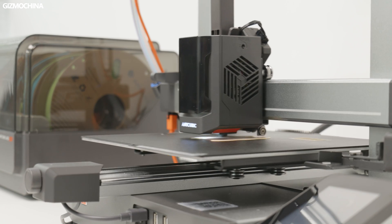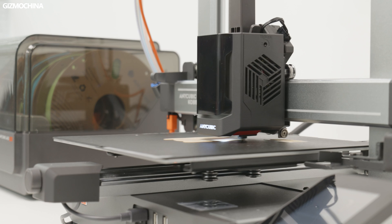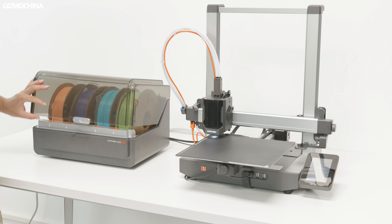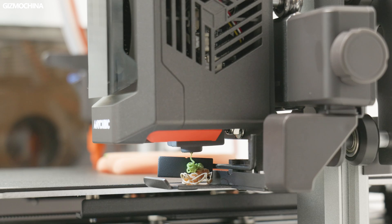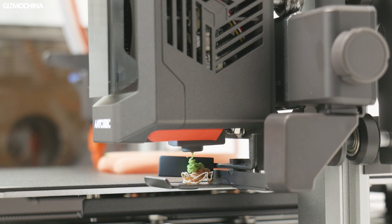In this video, I would like to share with you how I use both machines. First, let's talk about the Anycubic Cobra 3 Combo. It's an FDM printer. It is very easy to understand the principle: the print head melts the filaments and stacks them layer by layer. This makes it the most popular type of printer on the market.